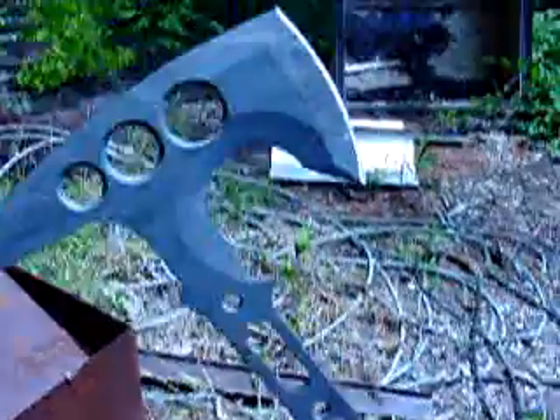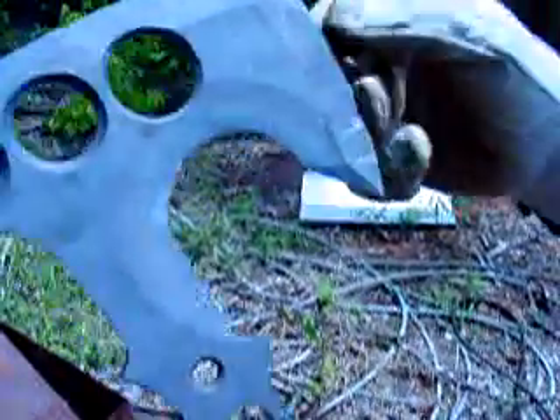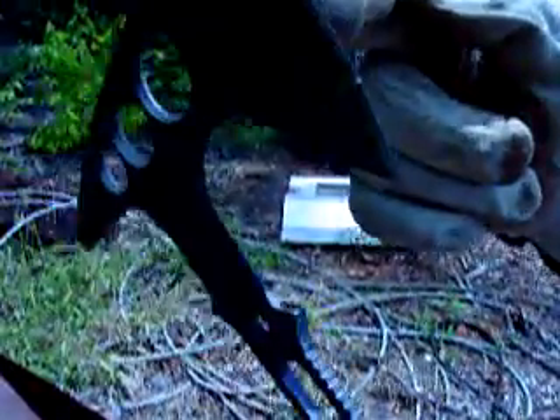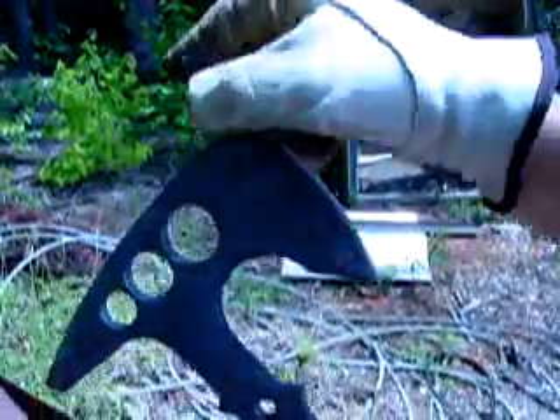Now let's look at the edge. Any deformation? It dinged up a little bit, huh? Not that bad. Easy to sharpen it.